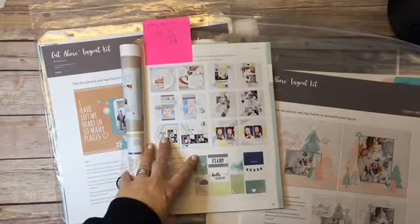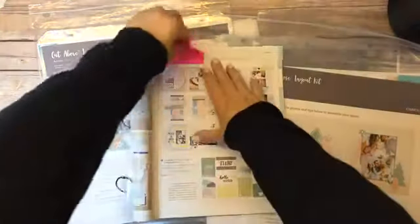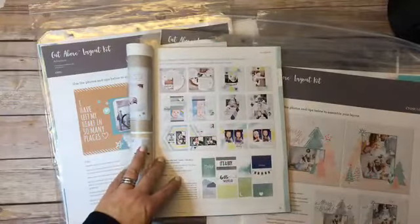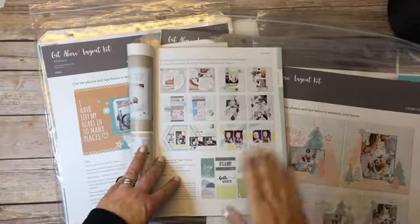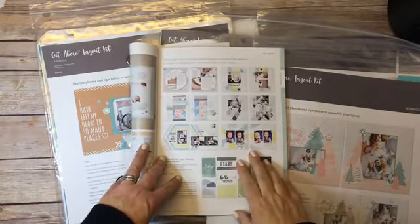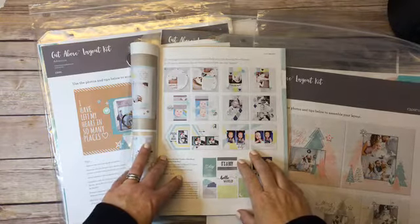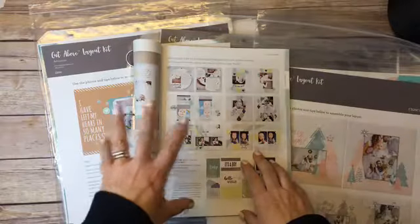Hey guys, good morning, it's Chris here. I just wanted to come on quickly and take a look at the Black Friday specials from Close to My Heart. The Cut Above Kids kits are 50% off today — it's a one-day special for Black Friday.